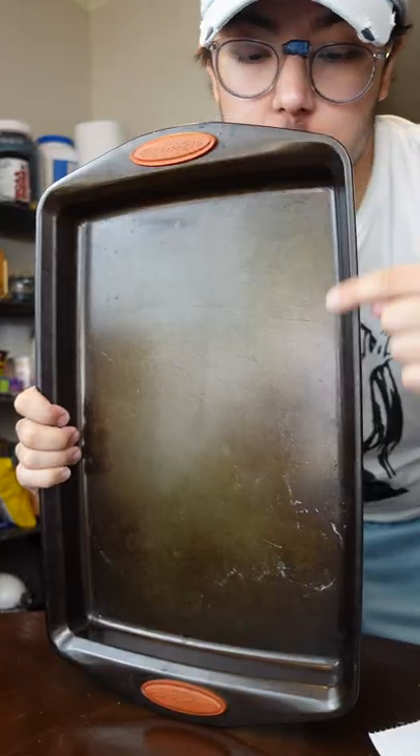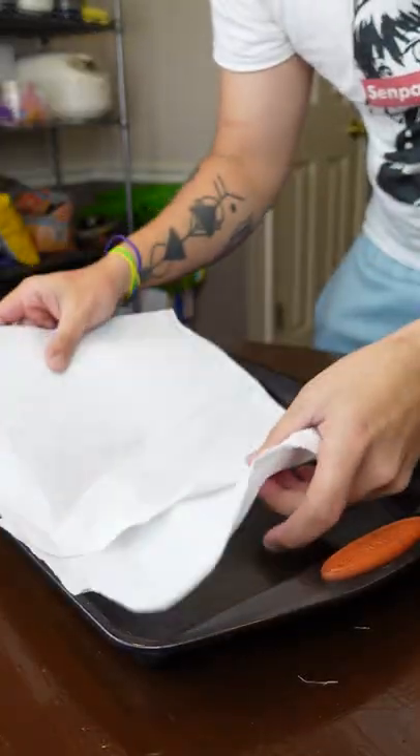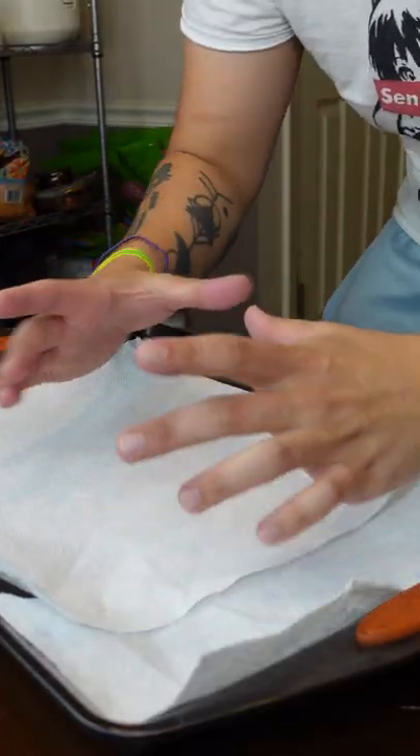Here's the easy way to break down a chicken. I like to use a pan with edges so the chicken juices aren't leaking everywhere. I also like to put paper towels down so the chicken's not moving around.